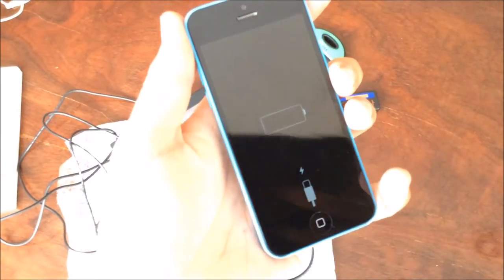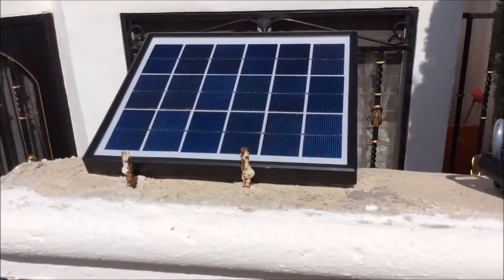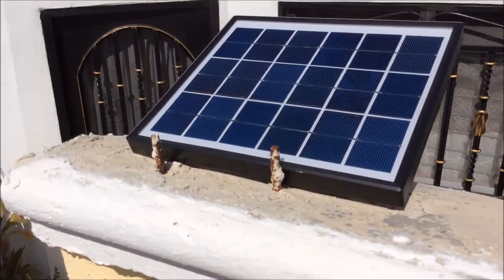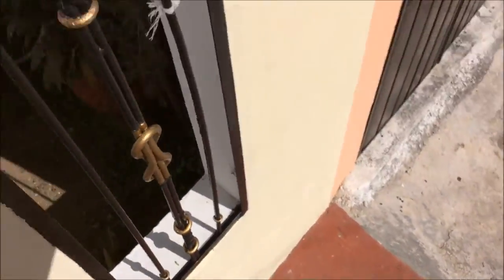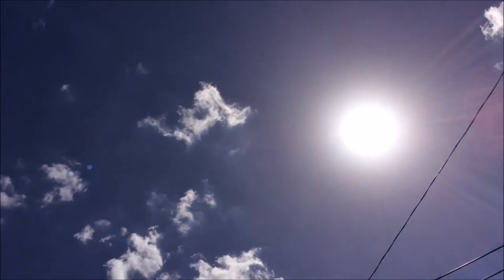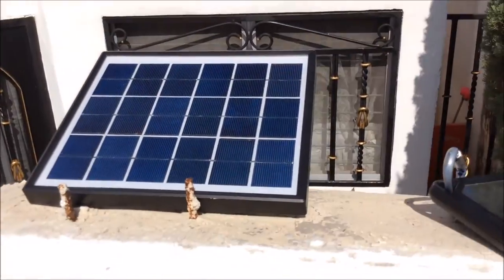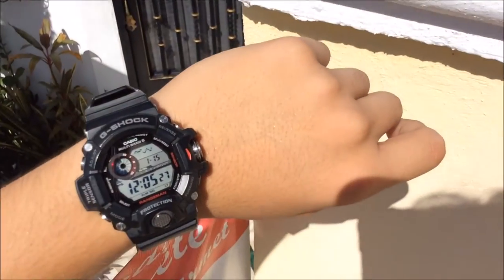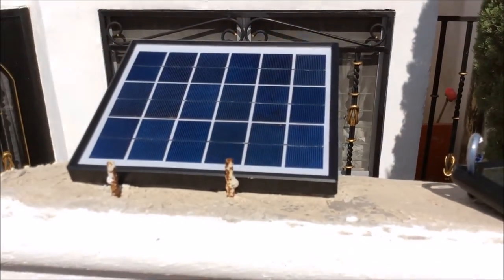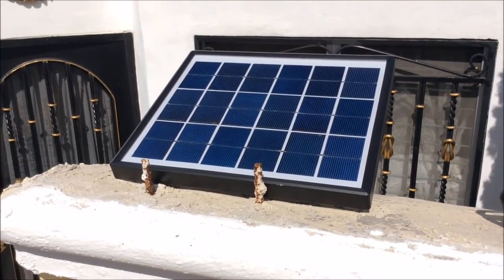Here I have the solar panel up on the wall with plenty of sun — a little cloudy but actually with lots of sun. It's roughly 12 o'clock.